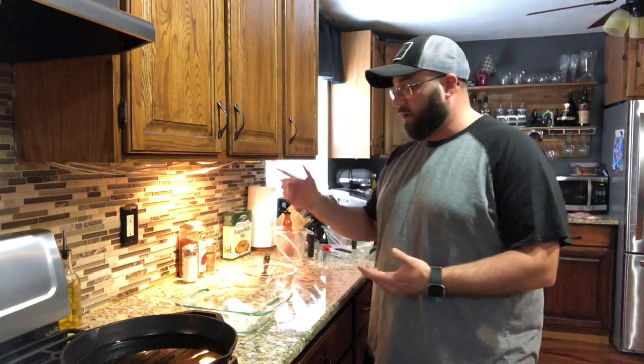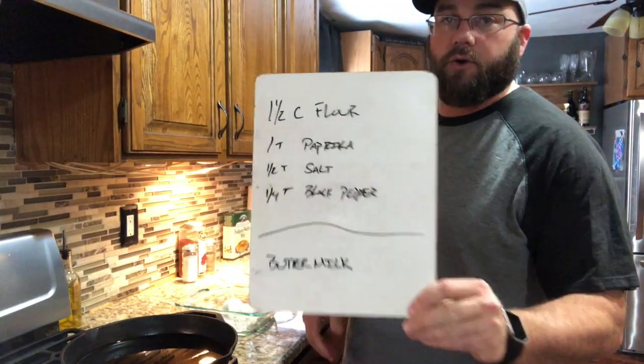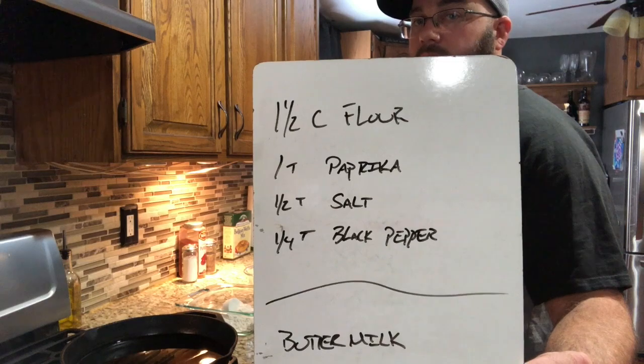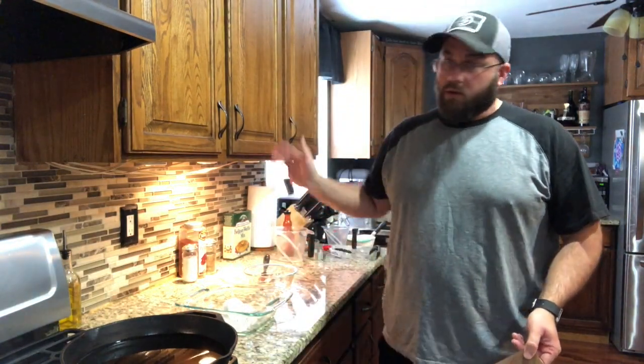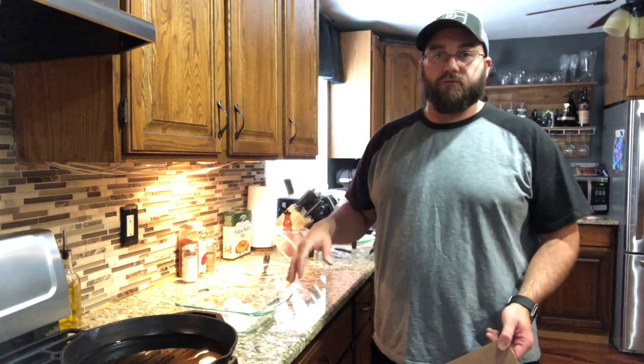Once you're done brining it, go ahead and bring it out and have your dredging ready to go. Your dredging is going to be a cup and a half of flour, some paprika, some salt and pepper. Then you'll be dipping the chicken in buttermilk, then into the flour mixture, back into the buttermilk, and then back into the flour mixture again to make sure it's nice and coated.